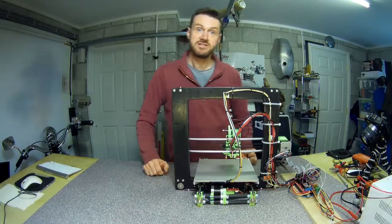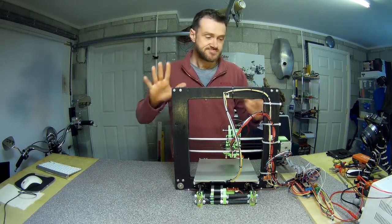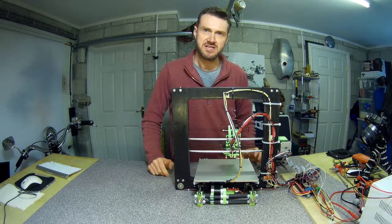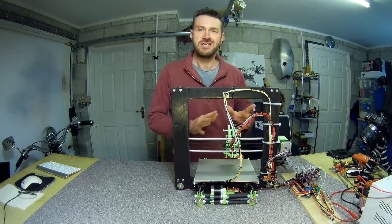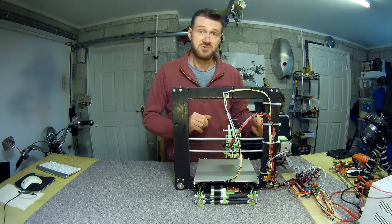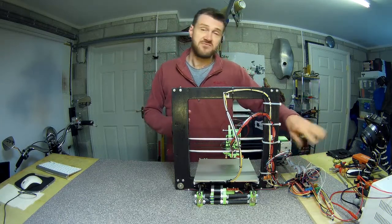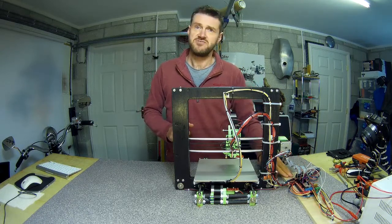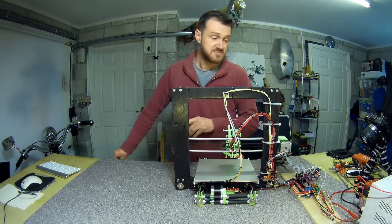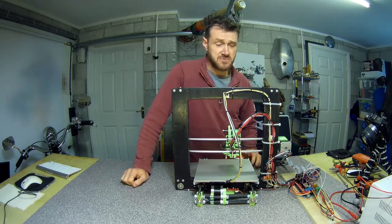Right, well that's the wiring done and it's a right old rat's nest. Because I don't know where I'm going to put all of this stuff yet — the RAMPS, the Arduino, and all that — I've had to make all the wires pretty long. I'd rather do that now and make them as long as they'll ever need to be; it's easy to cut them down. They're going to be sitting floating around on this bit of plywood that I've hot glued the RAMPS and Arduino to, so I needed the extra length.